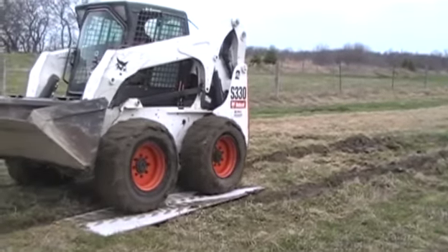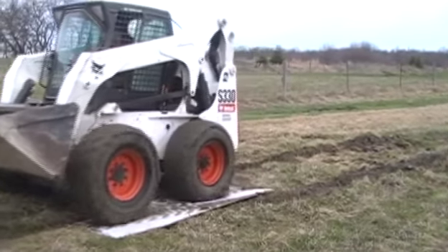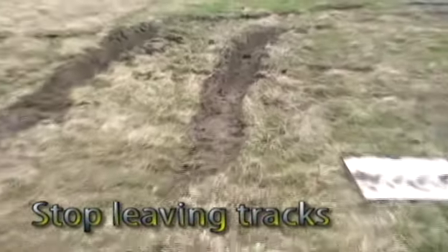Build a temporary road by linking as many Earth Plates as required over lawns or gardens, without laying down expensive stones, wood, planking, or other stabilizing materials.